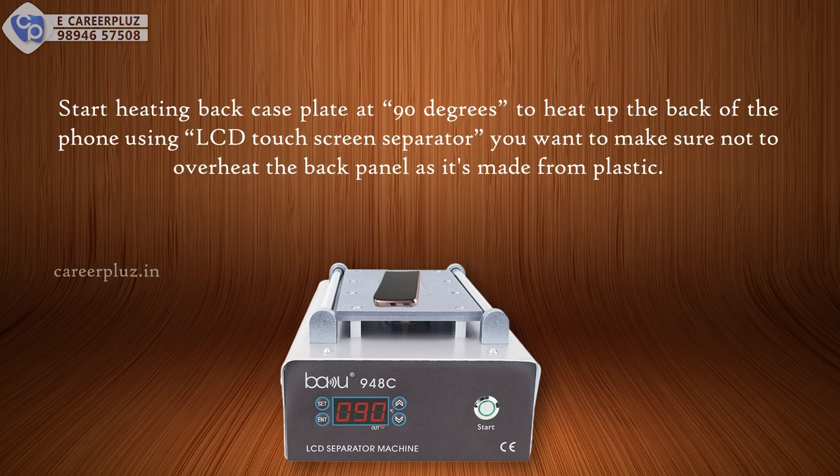Start heating the back case plate at 90 degrees to heat up the back of the phone using an LCD touch screen separator. You want to make sure not to overheat the back panel as it's made from plastic.